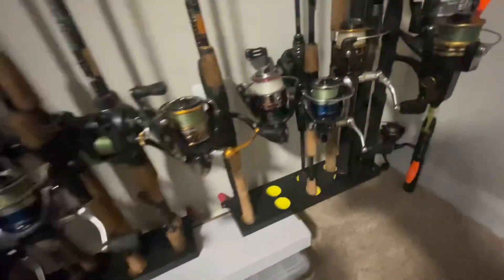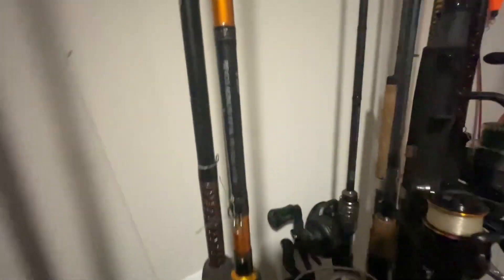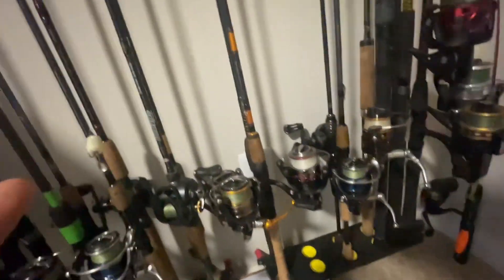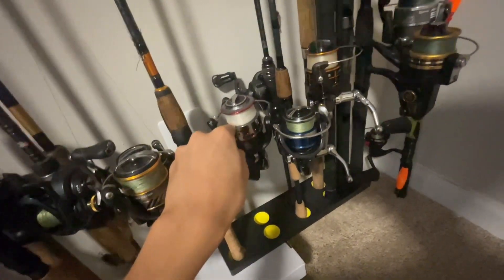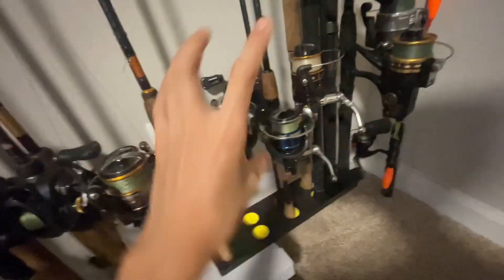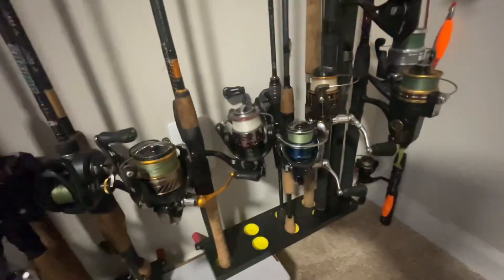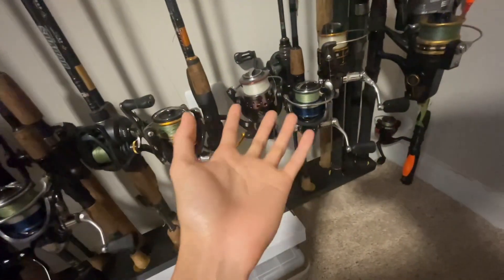Next, got just an Ugly Stik GX2. This is just a really indestructible rod. I would recommend this to anyone that wants to go fishing but is more in the $50 range or just wants something affordable for the combo. You can get them at Walmart. If you catch the Black Friday deal, I think you can get them for like $30 too.